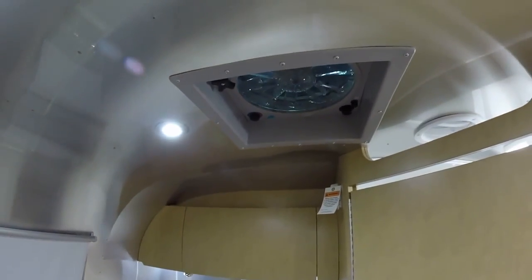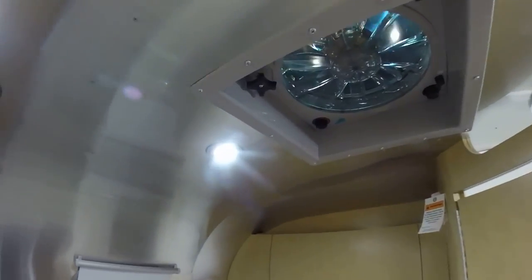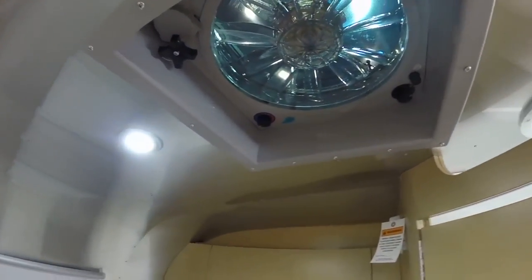Fantastic fan with rain sensor, variable speed, motorized lid, and it's thermostatically controlled.